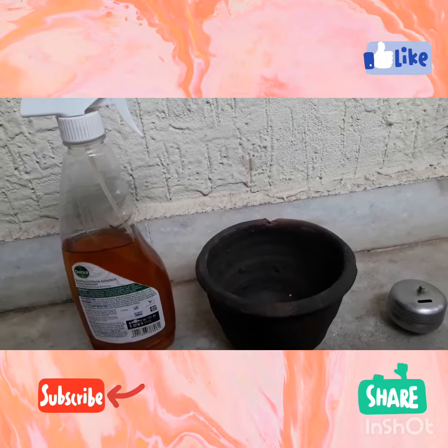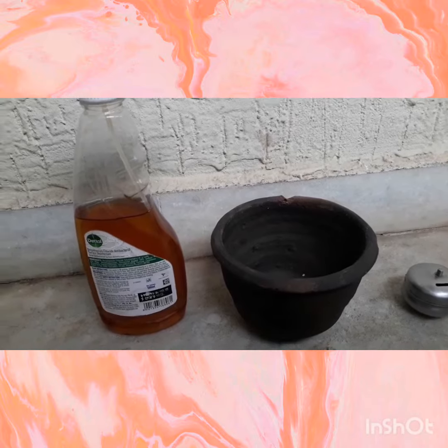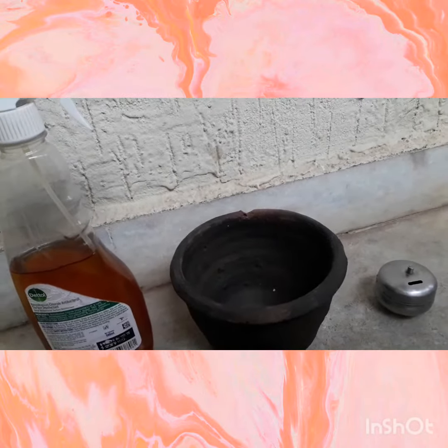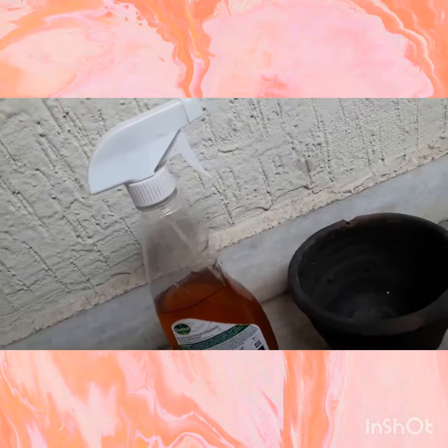Welcome to my channel Shaya's Giving Projects and Crafts. Today we are going to grow a plant with green gram dal. To grow that we need a pot and an organic liquid manure. In the next video I will show how to make organic liquid manure with tea powder. So let's start.